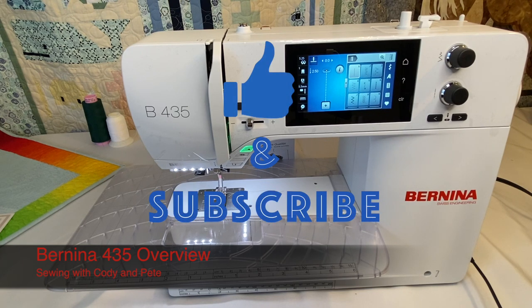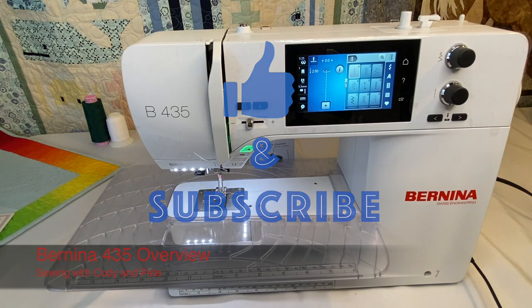If you like this video at any point while you're watching it, give it a thumbs up, subscribe to the channel, and follow me on Instagram. I'm always posting something new that I'm working on every day.